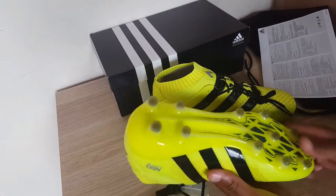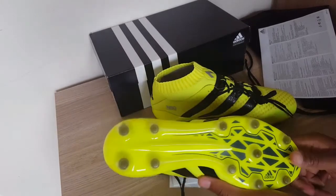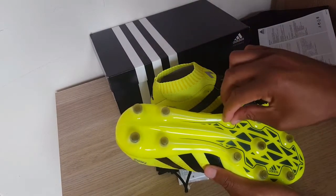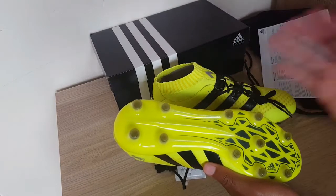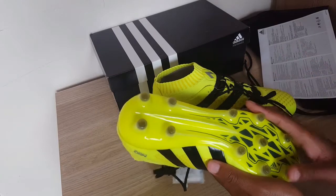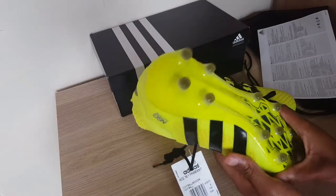Let's get into a bit of the tech about the football boots. First things first, we're going to take a look at the sole plate. The sole plate has conical studs, which are optimized for complete traction and control — perfect for players who rotate a lot and make sharp turns, so it's definitely perfect for a central midfielder.